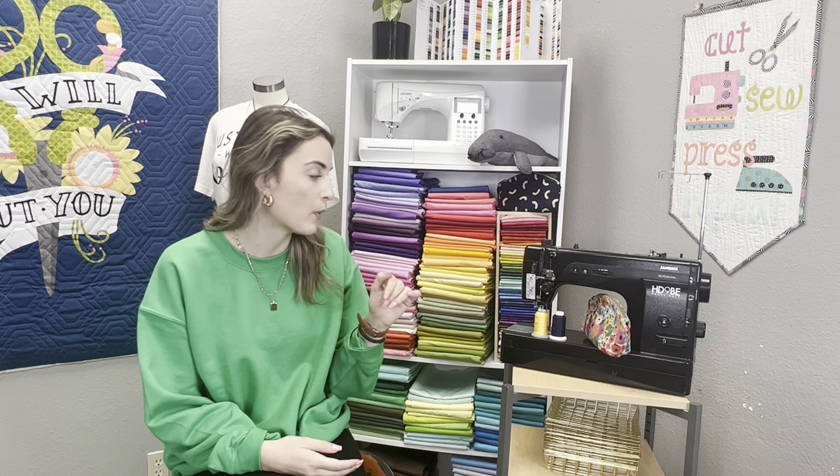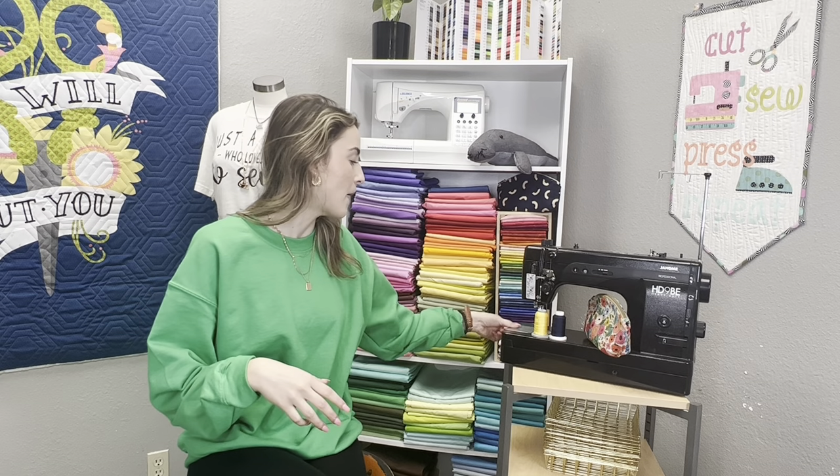Next is needle size and needle life. Make sure you have a fresh needle and the appropriate size for your project. I've seen people free-motion quilting with 70/10 needles — that's far too thin. We have a video on needle sizes and types that I'll link below. If your needle has already been used for a couple of projects, it's time to change it out.